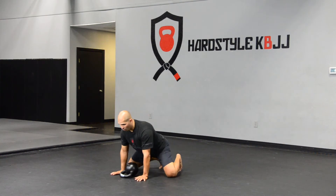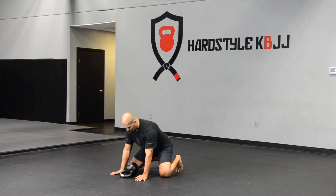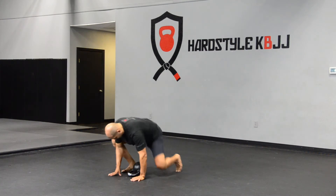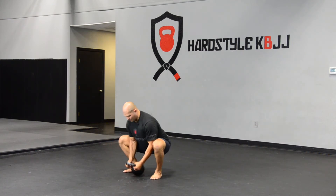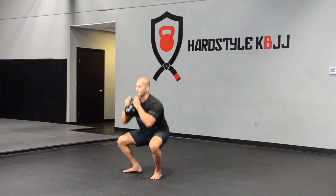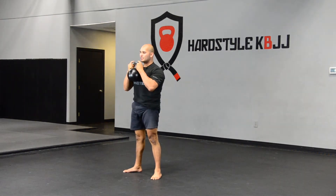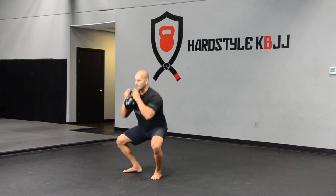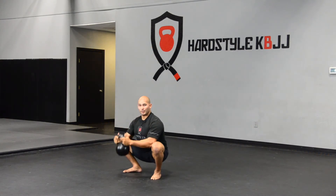From here, once you knock out your 10, you're going to get into position for the squat. You're going to set up your feet, curl the bell to your chest. From here, you're going to inhale, and grunt and come up in one unit. Lock your hips, lock your quads, inhale, come back down, and put the bell down.